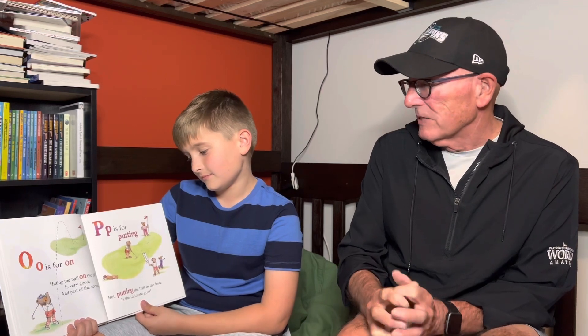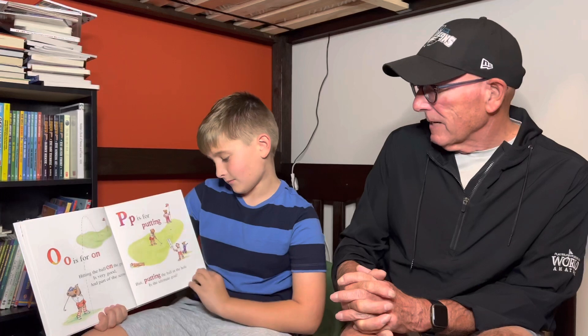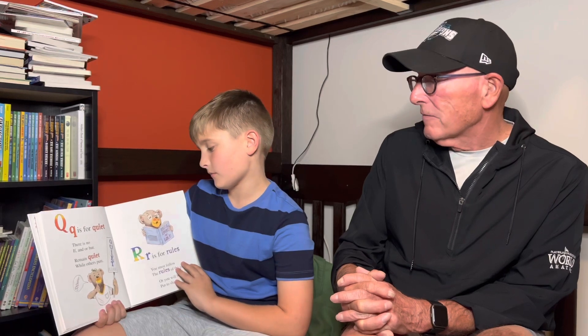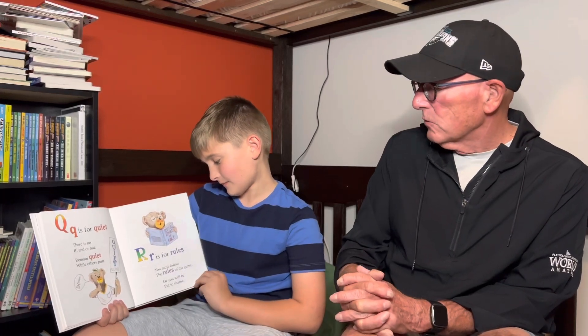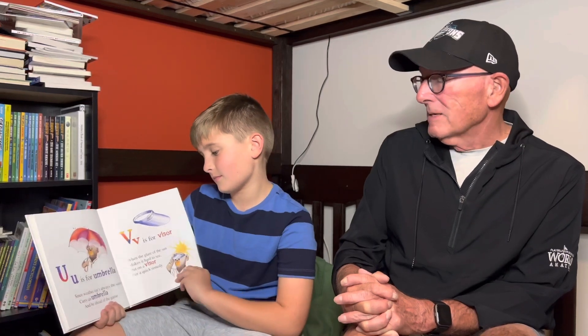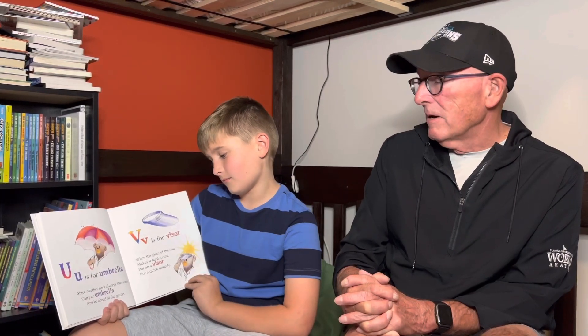O is for on. Hitting the ball on the green is very good and part of the scene. P is for putting. Putting the ball in the hole is the ultimate goal. Q is for quiet. There is no if, and, or but. Remain quiet while others putt. R is for the rules. You must follow the rules of the game or you will be put to shame. S is for shoes and spikes. A solid stance must be found. Get your shoes and spikes firmly on the ground. T is for tee. Start the game with a tee. Set your ball on it, then swing free. U is for umbrella. Since weather isn't always the same, carry an umbrella and be ahead of the game.